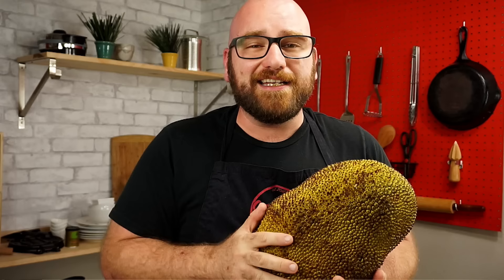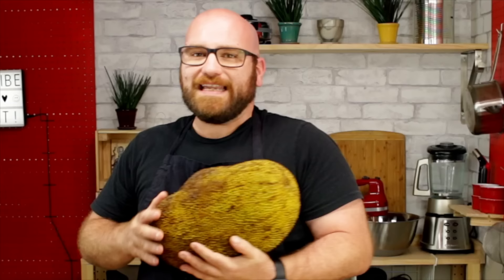The jackfruit is a large fruit from the jack tree that is believed to have originated in southern India about two to three thousand years ago. It's now widely cultivated in tropical regions around the world, anywhere from Southeast Asia, South America, and the Caribbean.